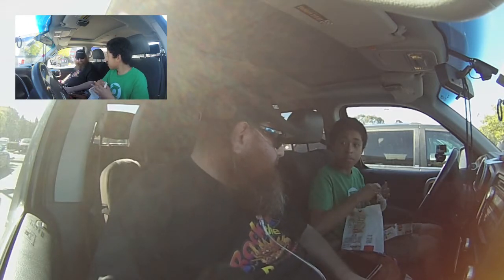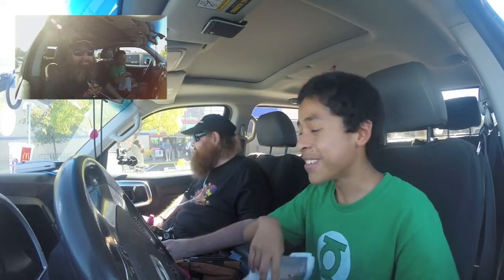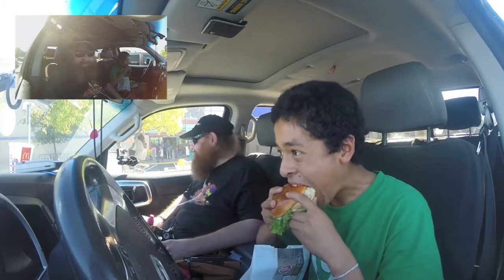Alright, well why don't you devour that? Also, if you haven't noticed, we have a different setup here — we have two GoPro cameras. That's pretty cool. Trying something new for the Teen Food Review.